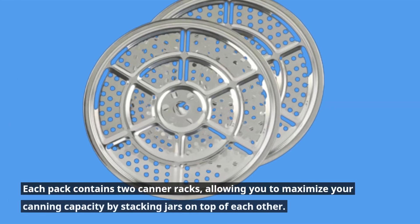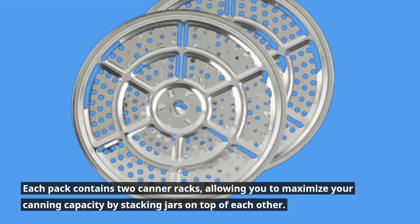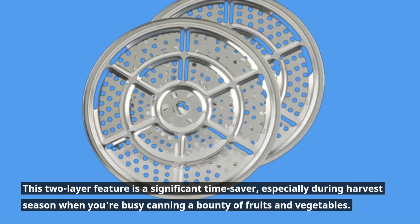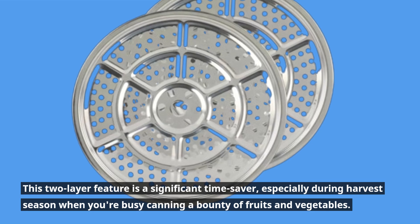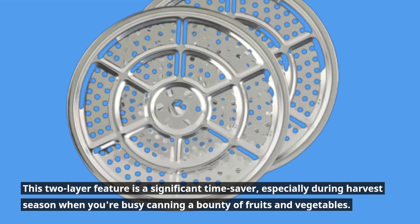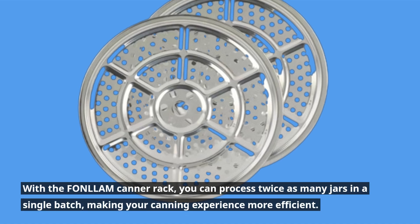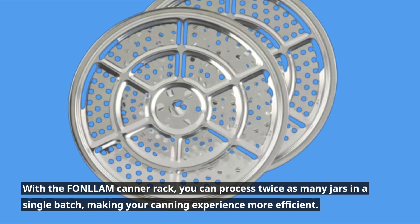Each pack contains two canner racks, allowing you to maximize your canning capacity by stacking jars on top of each other. This two-layer feature is a significant time saver, especially during harvest season when you're busy canning a bounty of fruits and vegetables. With the FONLLAM canner rack, you can process twice as many jars in a single batch, making your canning experience more efficient.